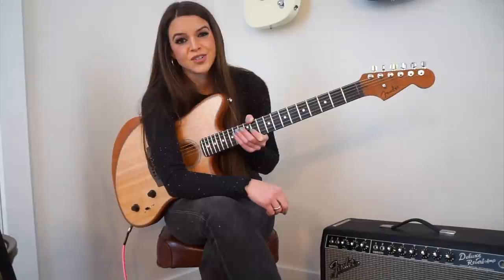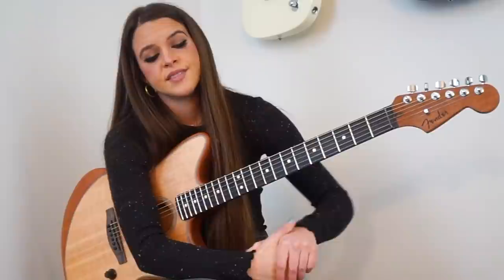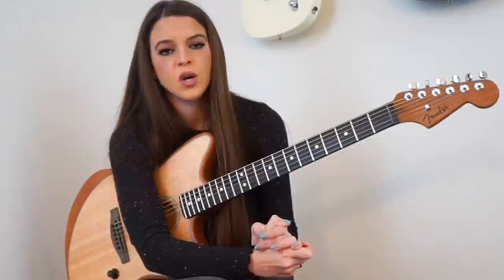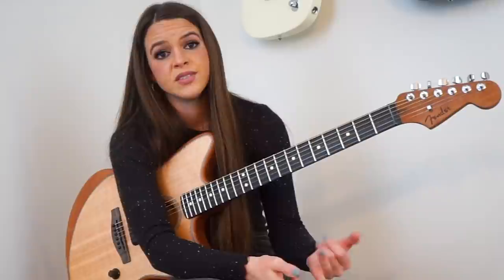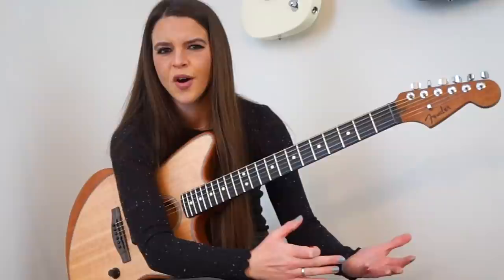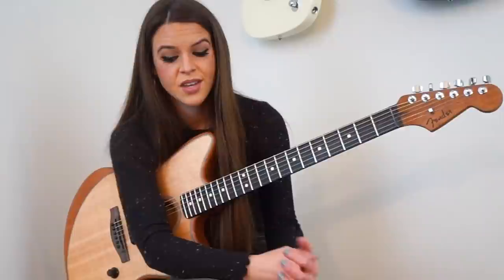The reason that I chose these two techniques to discuss today is not only because I use them on a regular basis, but it's because they're very simple to incorporate into your playing. You don't have to be an advanced guitarist to use alternate tunings and harmonics. There's always been this stigma around harmonics that they are difficult to use, and I think it's just because they look harder than they actually are. They sound like they would be hard to use, but in actuality, they're not at all. So, let's get started.